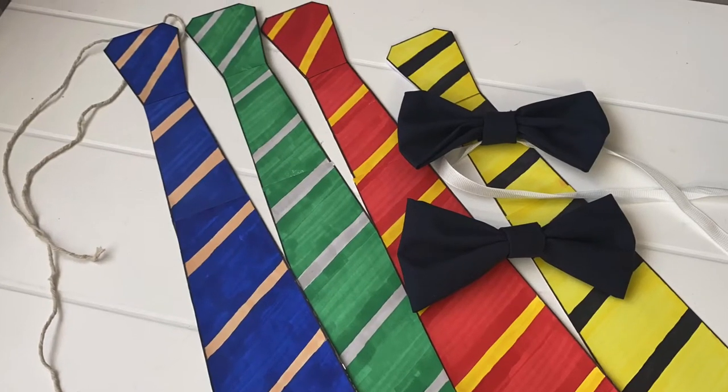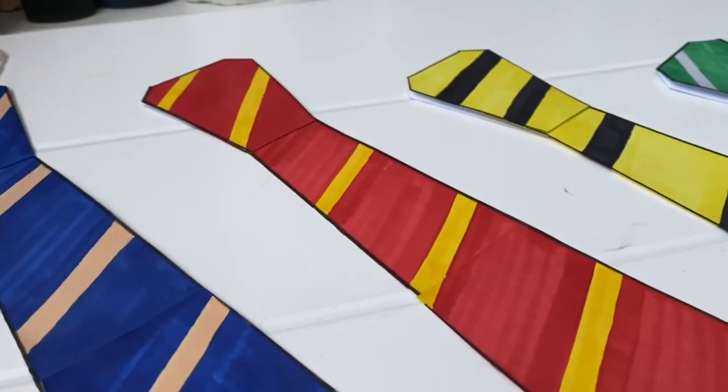And that is your two crafts completed! I really hope you've enjoyed this video and it's helped bring some magic into your home during lockdown. For more creative ideas and DIY videos and plenty more magic, please visit the Wizarding World website where you can find games, crafts and all sorts to do with the Wizarding World.